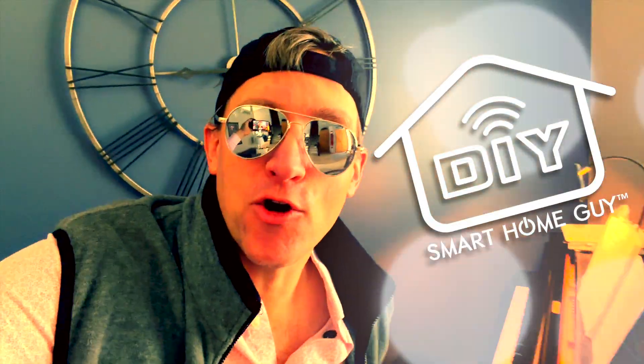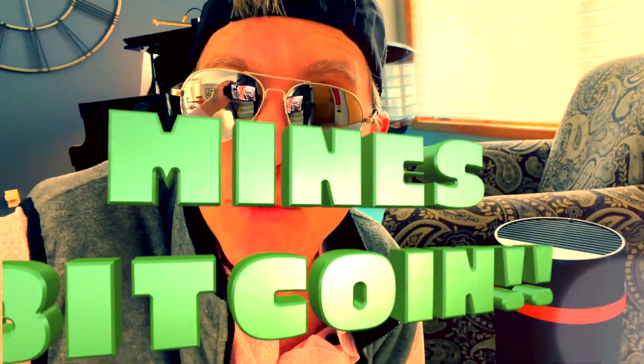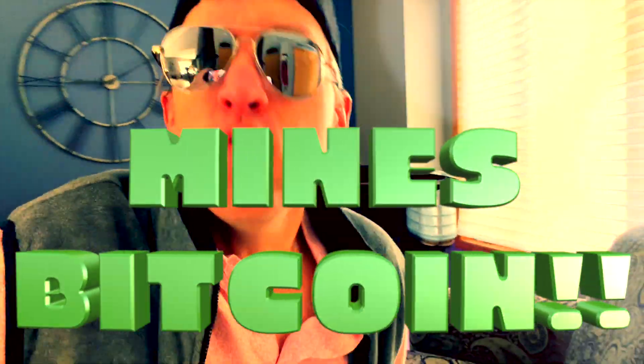Yo, it's your boy, the DIY Smart Home Guy, soon to be the DIY Crypto Guy, because we are bringing the heat, literally. This is my new HeatBit Trio. It's a heater that also mines Bitcoin, you guys. I am riding this thing to the moon.